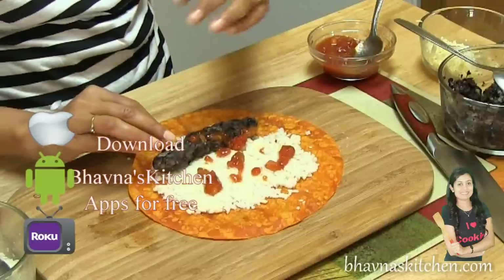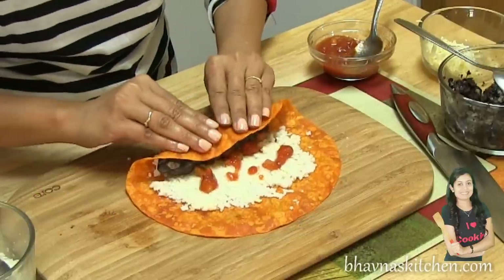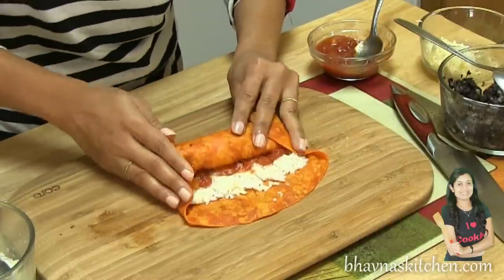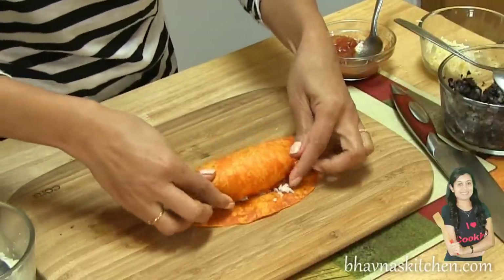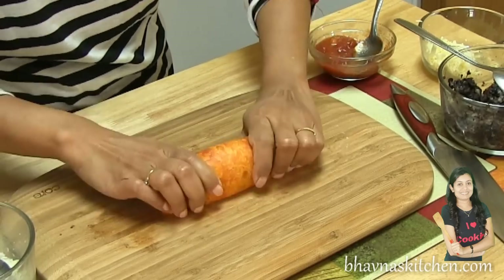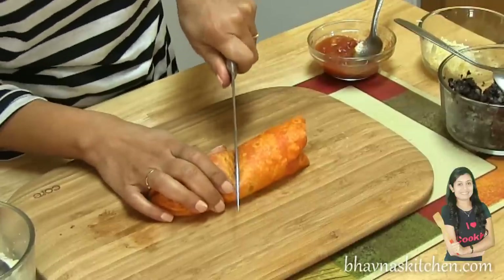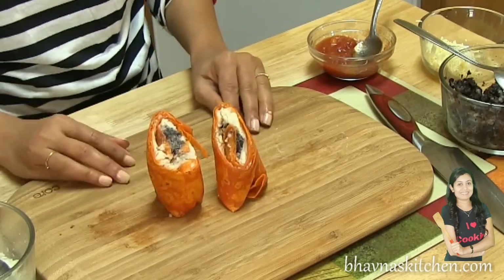This also keeps the rolls from getting soggy. Now just wrap it and roll tightly, taking the ends in and keep rolling. Our tight roll is ready — cut from the middle, and here we have the rolls ready.